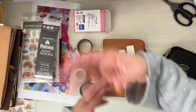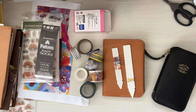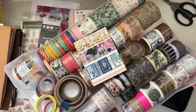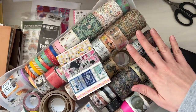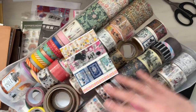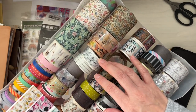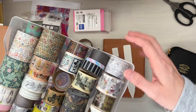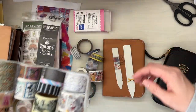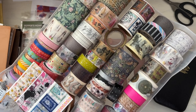I want to kind of switch things up and refill some of these washi tapes. I've taken out my washi tape collection here. I'll leave the video link below where I finished pretty much the whole container and it was all empties. I would make these washi tape sample cards and give them away with orders and things. I really want to switch things up because I've been using the same ones over and over again for months now, and some of these are really old — probably over six years, maybe.